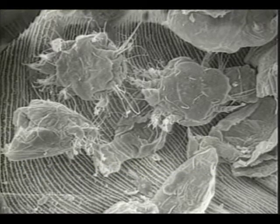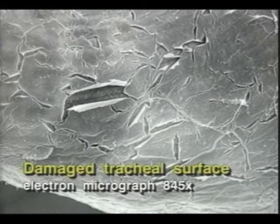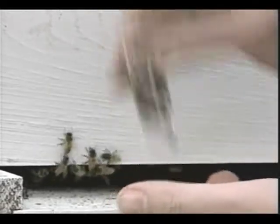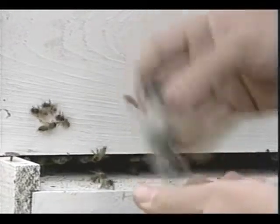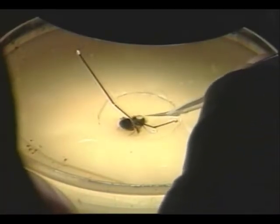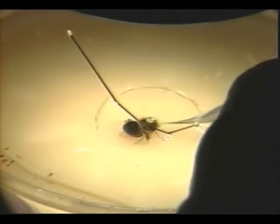Tracheal mites severely damage the breathing tubes and flight muscles of bees. With a microscope, one can see mite-damaged tracheae littered with debris and slashed with feeding wounds. If you want your bees tested, kill and preserve 50 to 100 bees in ordinary rubbing alcohol, then contact your county extension agent for help in finding a diagnostic service. Bees must be dissected and microscopically examined to test for tracheal mites. The bee is pinned through its thorax into a dish of beeswax, flooded with alcohol, and examined under a microscope at 20 or 40x magnification.